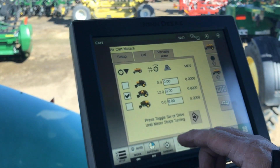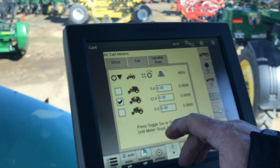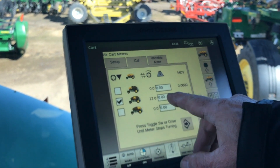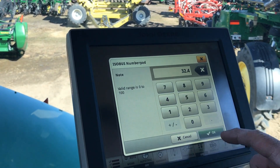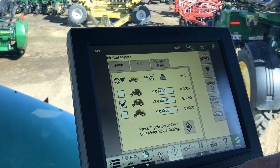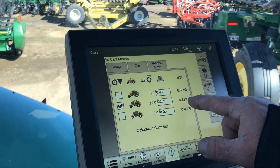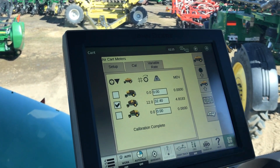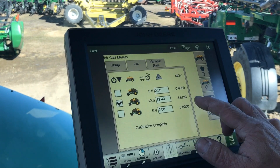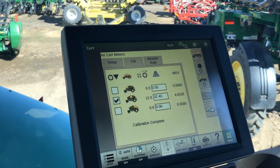Now we're back in the tractor cab. We want to enter our weight into the middle tank. We can see we've done our calibration — we have 12 revolutions of the meter. I'm going to enter my weight: 32.4 pounds. Enter. Then we hit our final enter key. Our new meter displacement value is listed there now. You can do a couple more calibrations just to make sure the calibration has come in and this number does not change very much, but in most cases your calibration is ready to go.